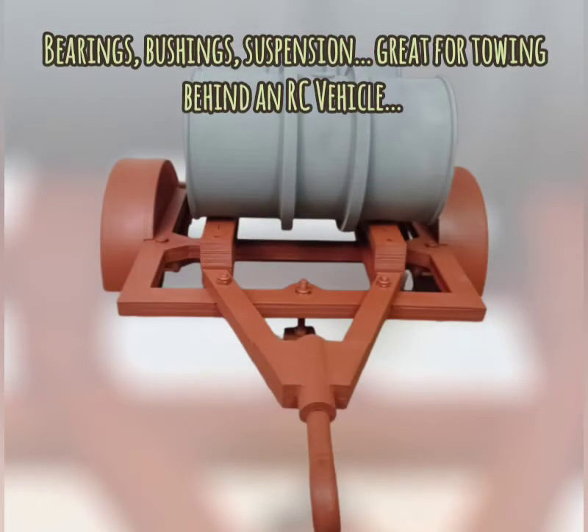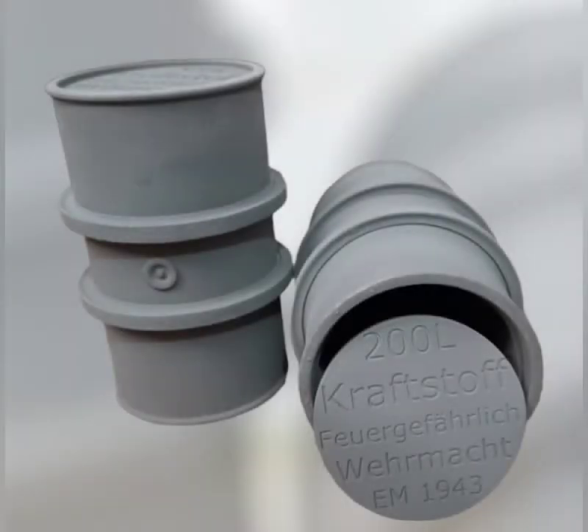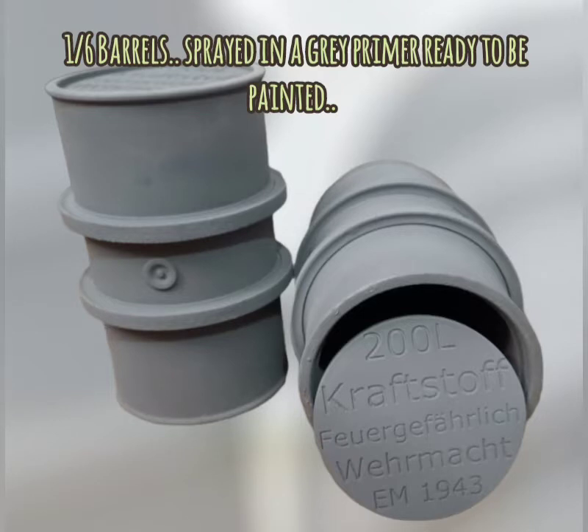The trailer has bearings, bushings, and suspension, which is great for towing behind an RC vehicle. Our 1:6 barrels are sprayed here in a grey primer, ready to be painted.